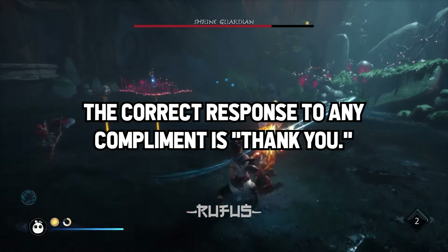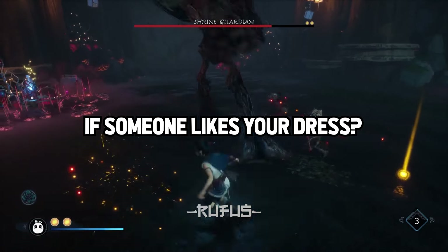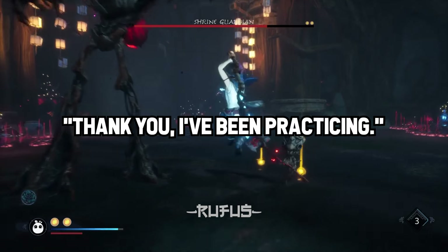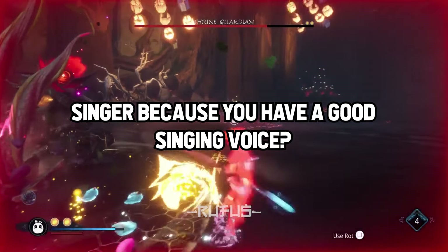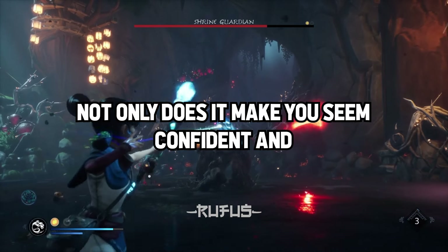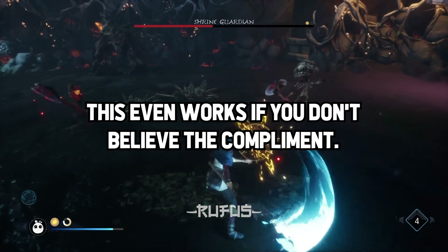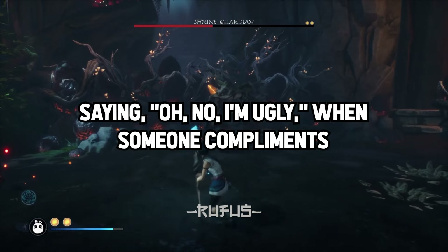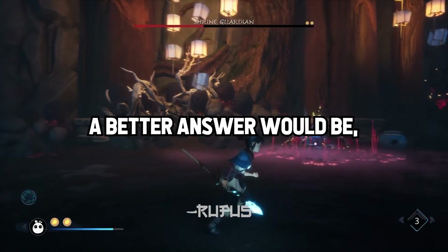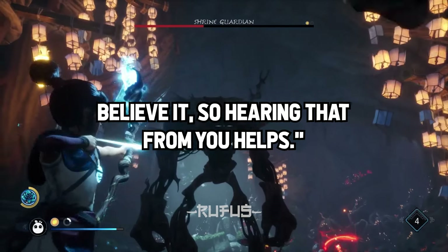The correct response to any compliment is 'thank you.' You can then follow it up with a comment to continue the conversation. If someone likes your dress: 'Thank you, it has pockets.' If someone compliments your art: 'Thank you, I've been practicing.' Not only does it make you seem confident and self-assured, it tells them that they are right — that's a friendly thing to do. This even works if you don't believe the compliment — saying 'oh no, I'm ugly' when someone compliments your appearance not only tells them they're wrong, it makes you think of yourself as ugly. A better answer would be: 'Thank you, I really appreciate that and I don't always believe it, so hearing that from you helps.'